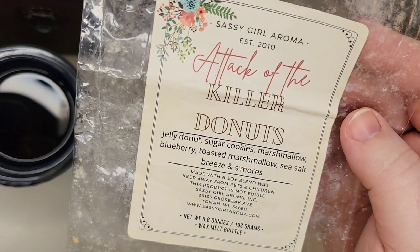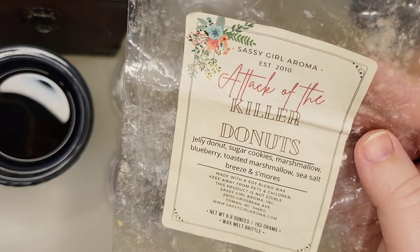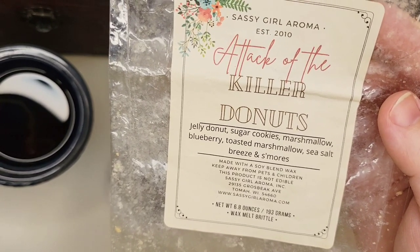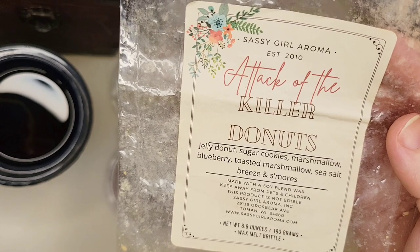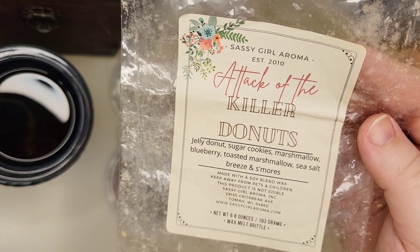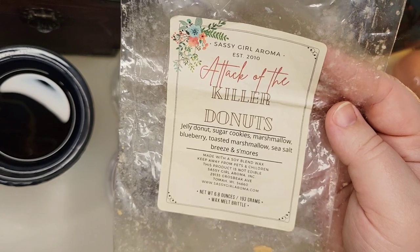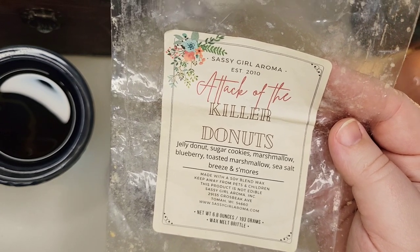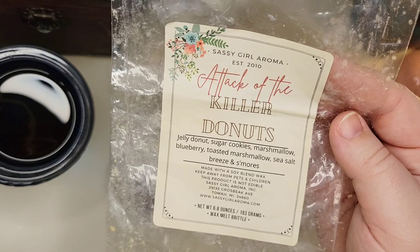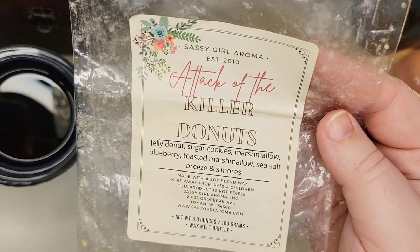From Sassy Girl Aroma, I finished off a brittle of Attack of the Killer Donuts — Jelly Donut, Sugar Cookie, Marshmallow, Blueberry, Toasted Marshmallow, Sea Salt Breeze, and S'mores. This is a beach night blend with Jelly Donut, Sugar Cookie, Marshmallow, and Blueberry. It's delicious and I would reorder it. I got this in a de-stash last summer or early fall, melted a little then, and finished it off this summer. It performed really well both times. She has one of the best beach nights. You definitely get that blueberry and jelly donut — it was just so yummy.